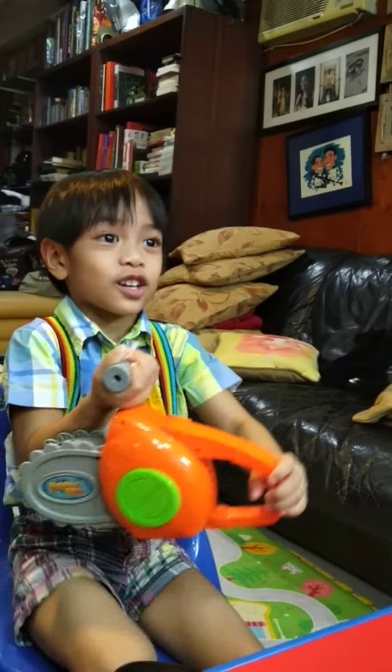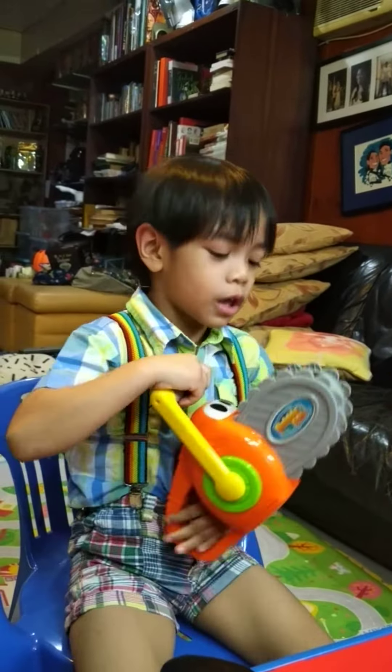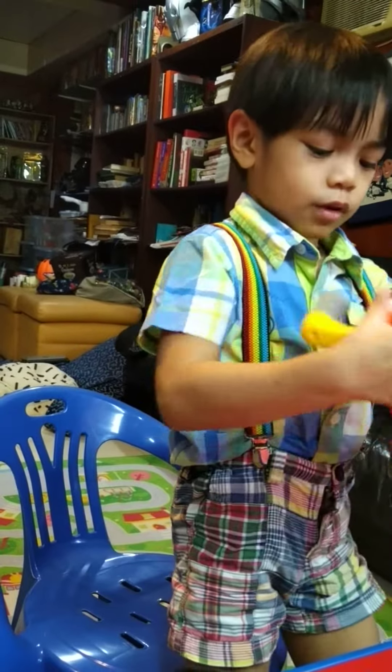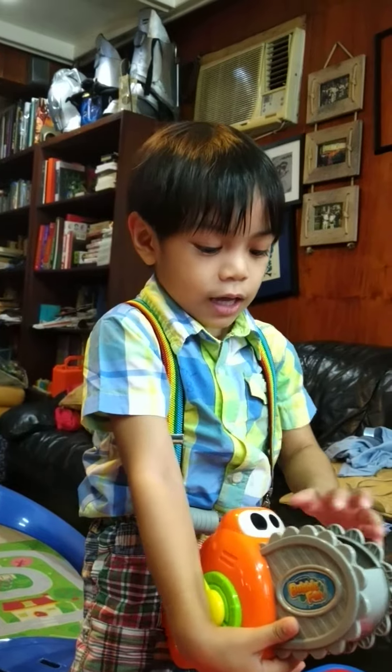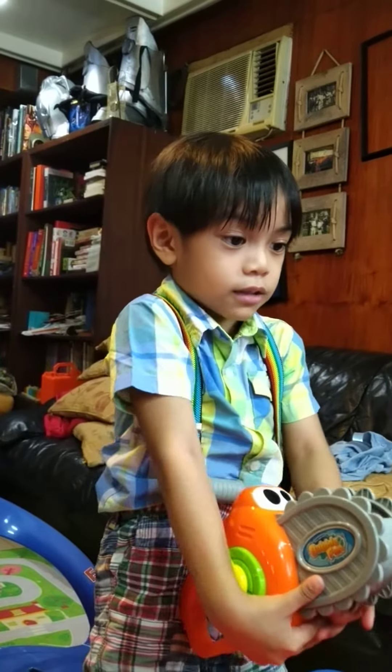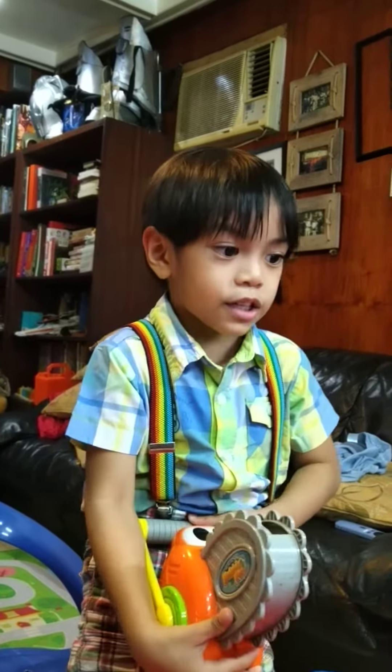It's just a toy. Is it brand new? Is it a new toy? No, I have it. I have it. And it's a bubble maker.